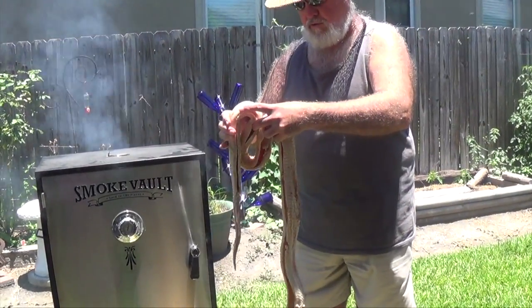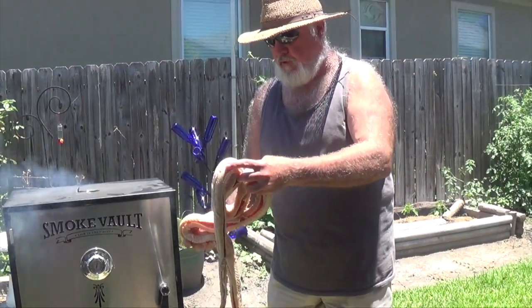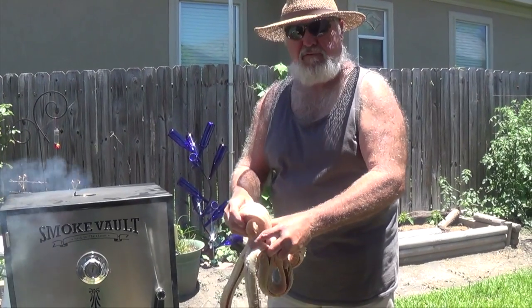We don't normally kill bull snakes, but whenever they're two feet off the ground looking at your face, well, that's a different situation.